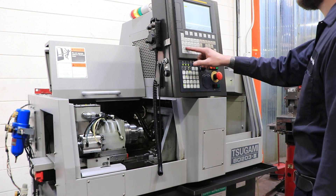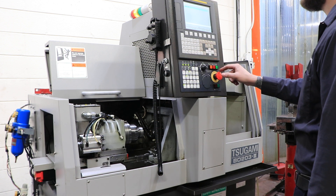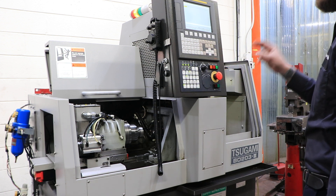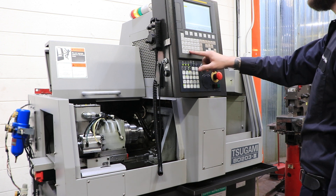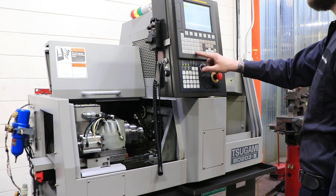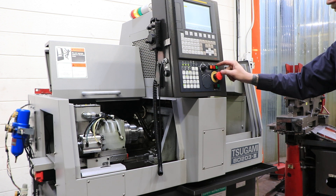I'll run the main spindle now. That's 1,000. That's 3,000. That's 5,000. And that's 6,000. Max speed is 10,000 rpm.